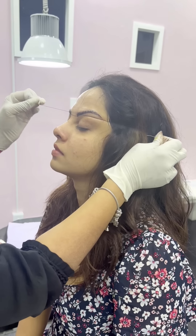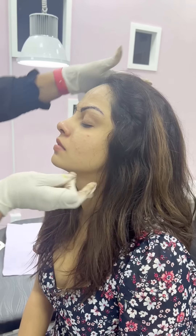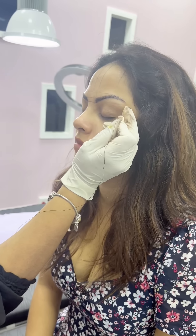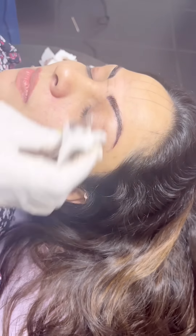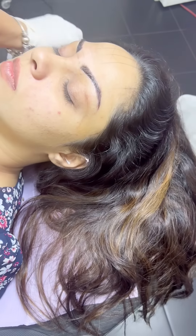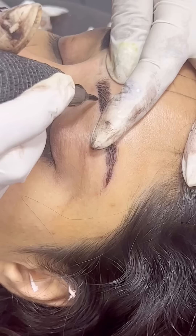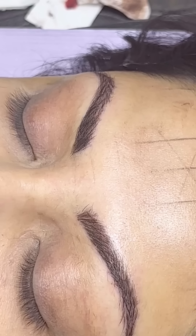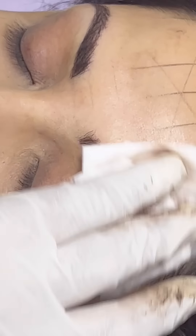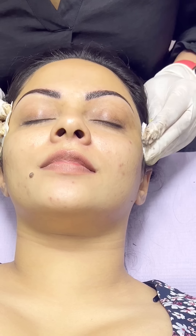Now we can check the method of my eyebrows. If you have any of the eyebrows, you can measure the balance of the eyebrows. This is the first time I'm going to take a look at my eyebrows. I will see you in the next video.